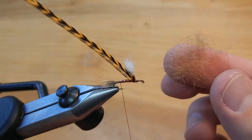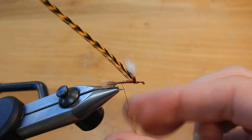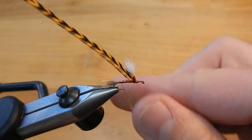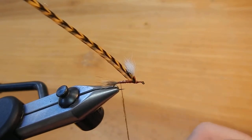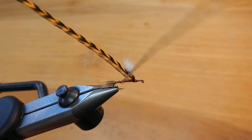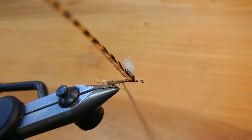Now I'm going to take some dubbing, which is a mixture of hare's ear, olive rabbit, orange rabbit, and some antron. Spread that out on the thread and twist it tightly. Now I'll go ahead and wrap that body forward.